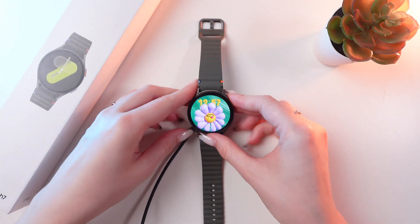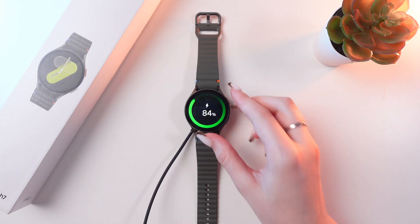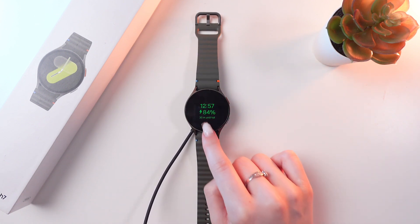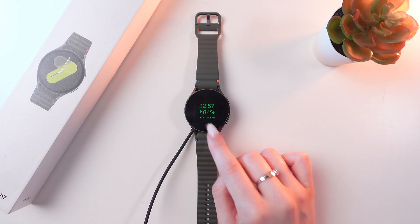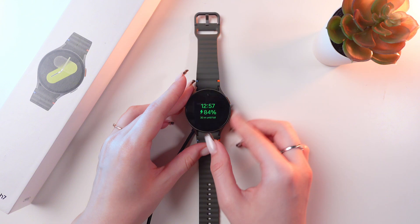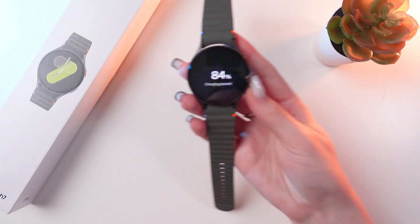When you're charging your watch, you can see the charging status and charging information right on your watch face — for example, 30 minutes until full and currently 84%. If that's something you want to change, you can easily do so in the settings.